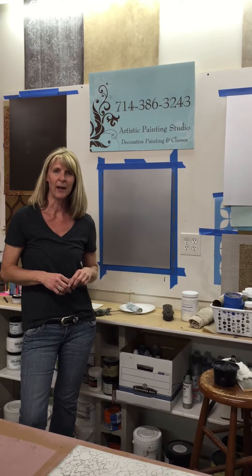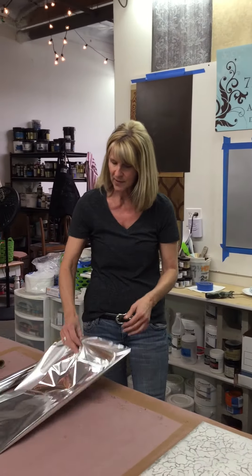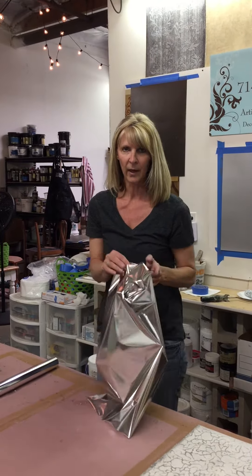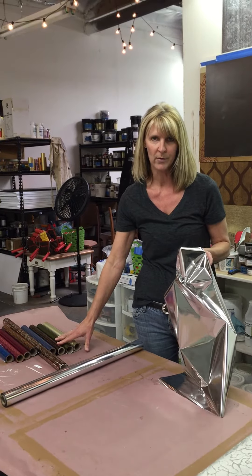Hi, I'm Jennifer Ferguson with Artistic Painting Studio, and I'm just going to do this quick little video for you to show you how to install, or what we call transfer, foils. Foils are actually just a metalization on the back of clear plastic, and this is actually one of the foils that I'm going to demonstrate with. They come in full-size rolls, which are approximately 25 inches long, and they also are available in partial rolls.